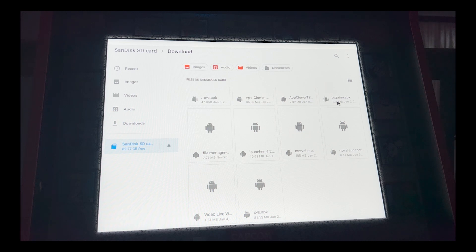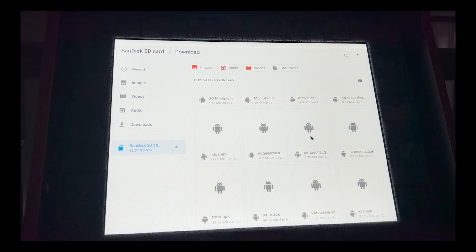I have the Big Blue APK, Marvel vs. Capcom, and X-Men vs. Street Fighter — those are the three I have installed on this cabinet plus the default Yoga Flame. I've also installed Nova Launcher, video live wallpaper if you want a video wallpaper, and File Manager Plus so you can wirelessly connect after this process without having to disconnect your USB drive or eject the memory card.